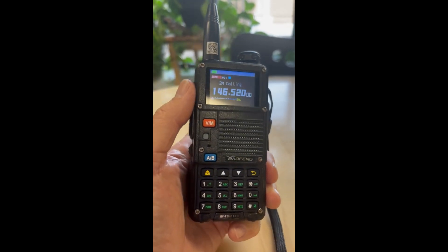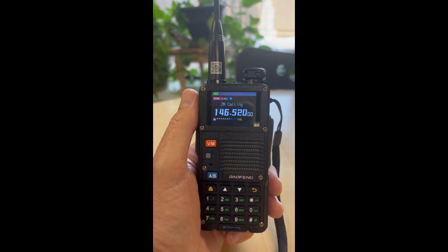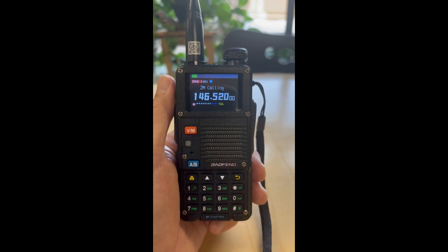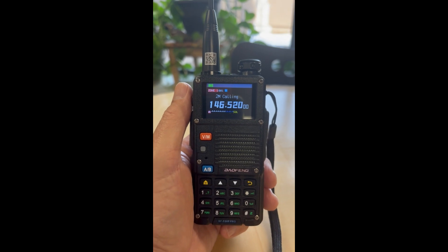Now, when this originally happened, it was on a Sunday and I contacted BTEC through email. I heard back from them within an hour — I was shocked it was a Sunday. They were very nice and they wanted me to create a video and send them the problem.